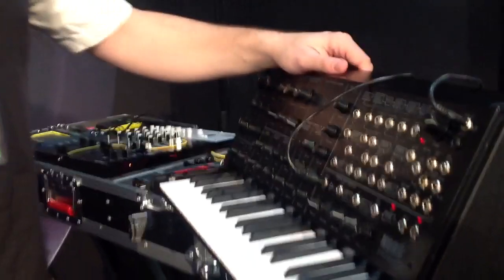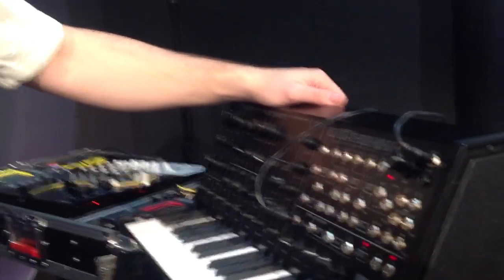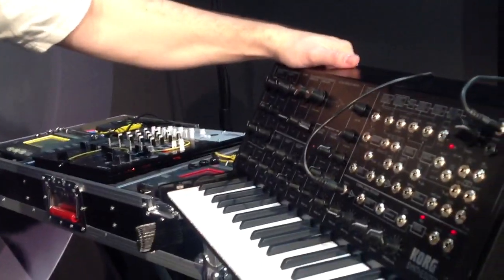And it self-oscillates beautifully. So it's true VCO, true VCAs, VCFs. The whole thing is analog — 100% analog signal path, except for the MIDI in on the back and the USB MIDI port.